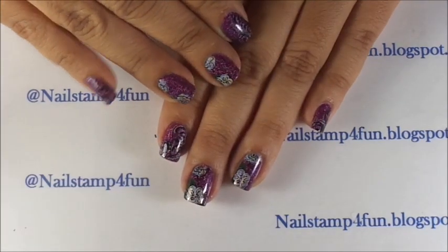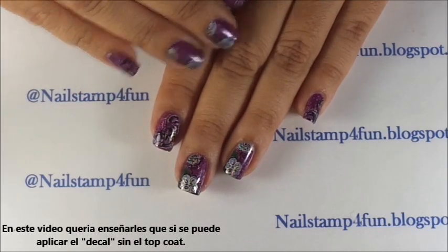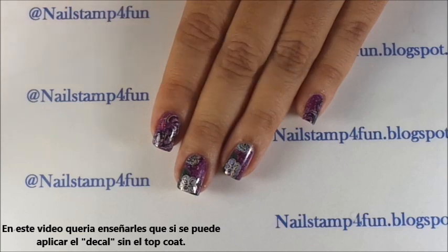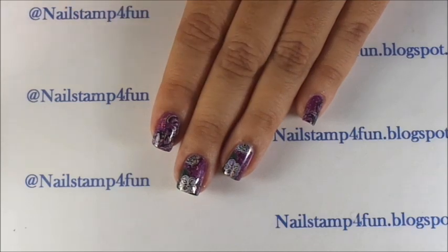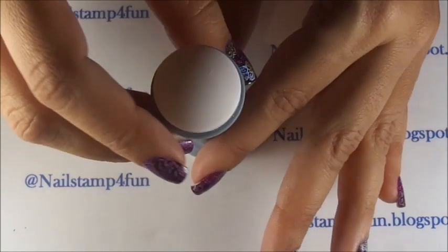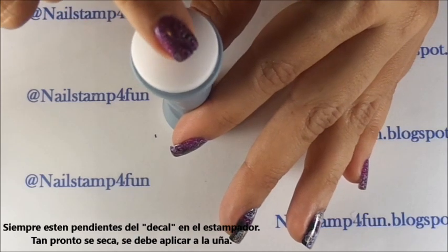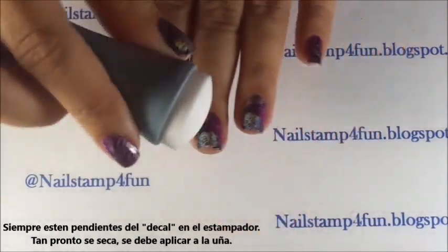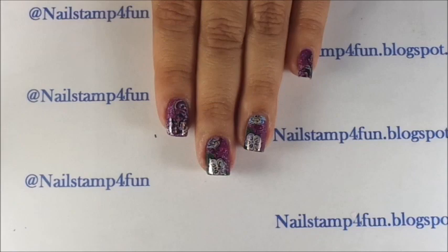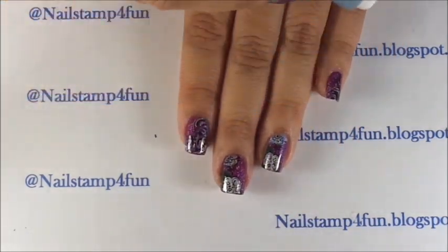Before I end the video I want to say a few things. In this video I wanted to show you guys that you can also apply the decal without a top coat — you might have to be quicker, but it can be done. Just make sure your nails are freshly painted and freshly dried. Always keep an eye on your nail stamping decal — as soon as it dries to the touch, apply it quickly on the nail. I do one nail at a time.